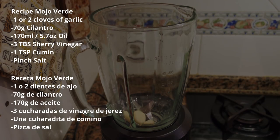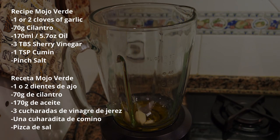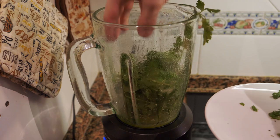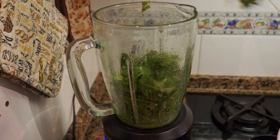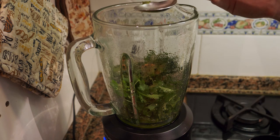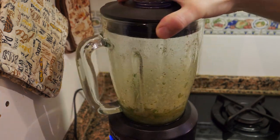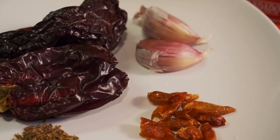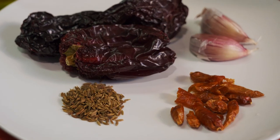Traditionally the sauces are made using a mortar and pestle, but we're going to use the blender. Put the garlic in first and blend it with a little bit of olive oil so we don't over-blend the cilantro — you can substitute cilantro for parsley if you'd like. Then add the rest of the ingredients: vinegar, cumin, and a bit of salt, and blend. It's very simple. After the green sauce is done, we can work on the mojo rojo.